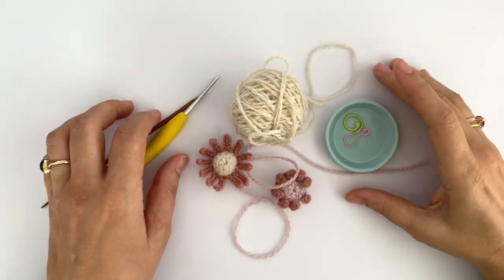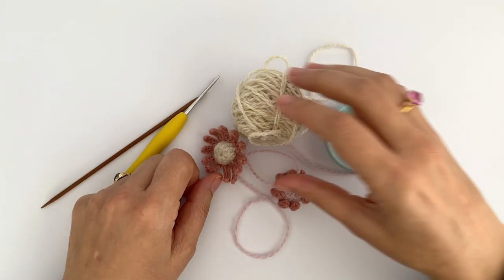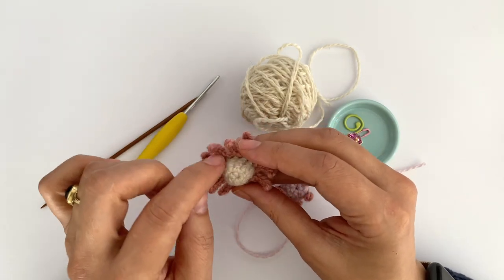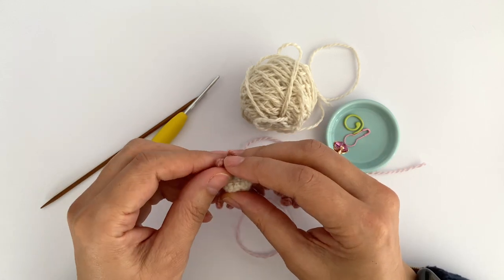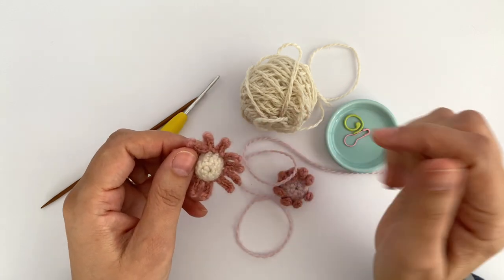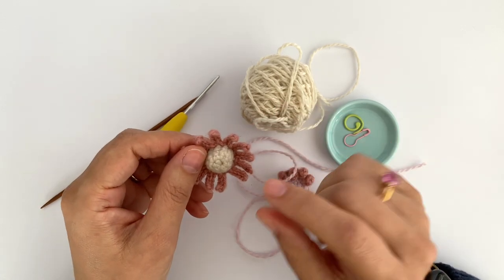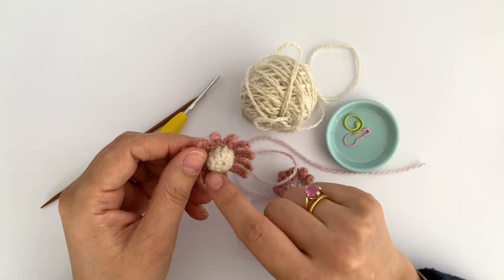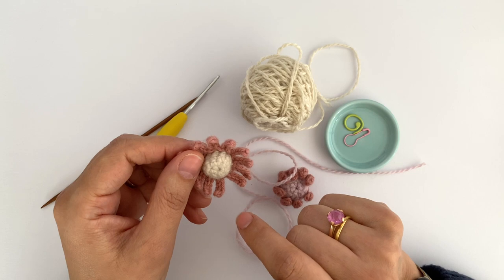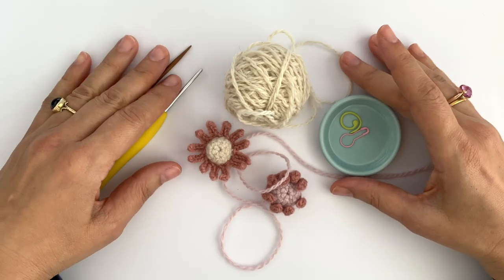Hi everyone, welcome and welcome back to Crochet Object Knitting. If you're new here, my name is Mo. On today's video I'm going to be showing you how to crochet the first center part on my chamomile flower. It's part of the chamomile and sage pattern available in my Etsy shop. I'll leave a link to the pattern down below in the description box. Today we are going to make the center part of the chamomile flower, which is actually the pollen pad.